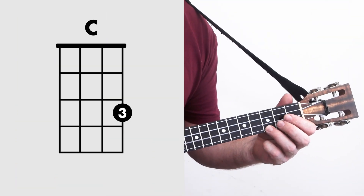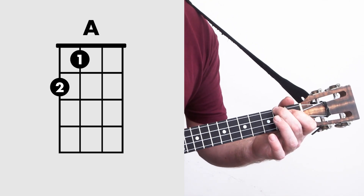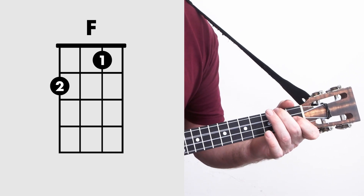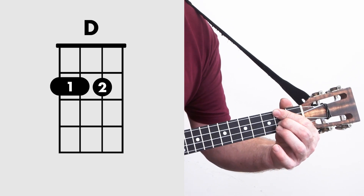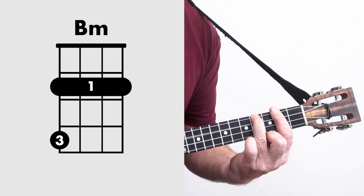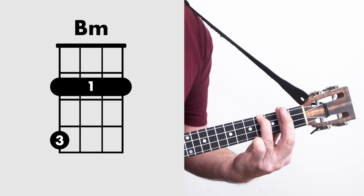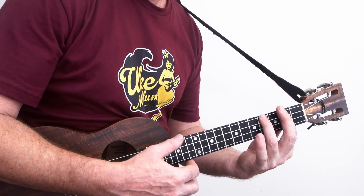So we're going from C to A. We also need a G, an F, and a D chord. Later on we'll be needing a B minor. I do actually use two fingers to press down on my bar for a bit of extra purchase.